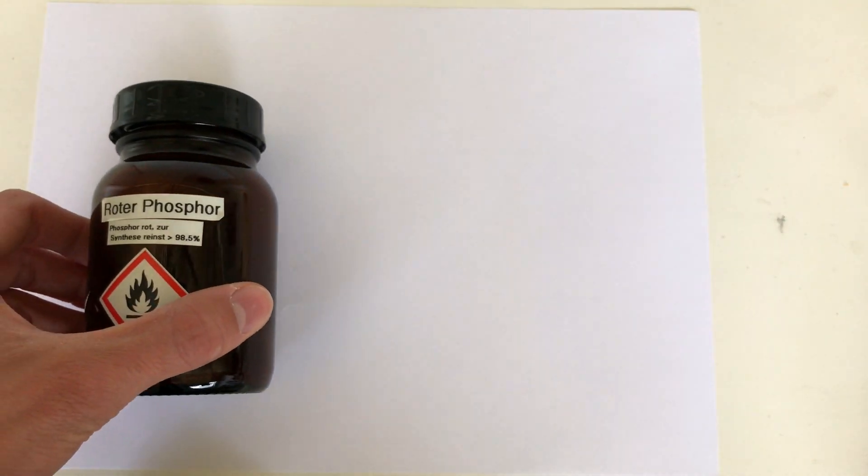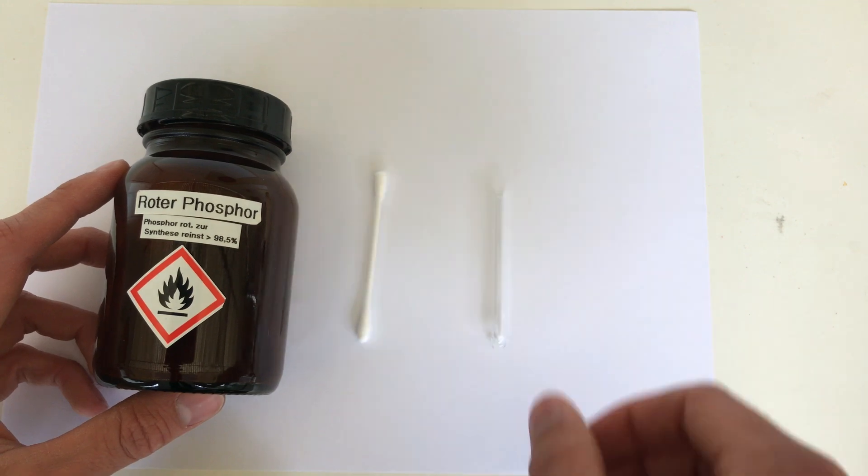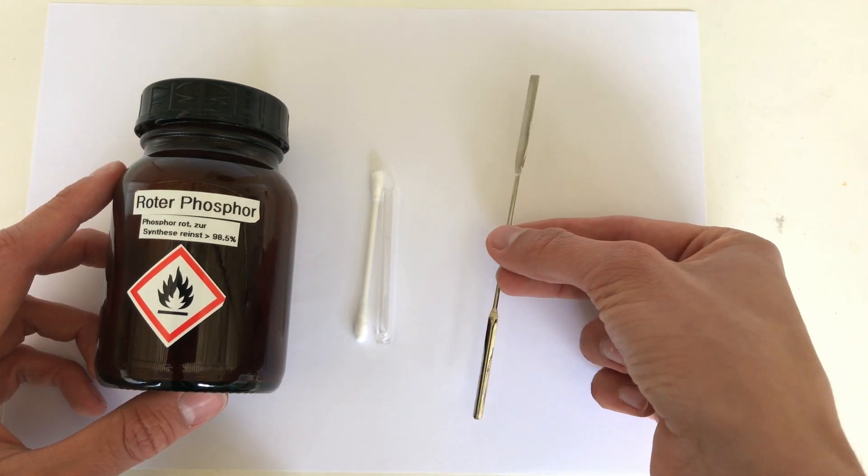Welcome back everyone. Today we are going to make some white phosphorus on a micro scale. To do this you will need red phosphorus, a q-tip, a small glass tube, a spatula, and some sort of Bunsen burner.